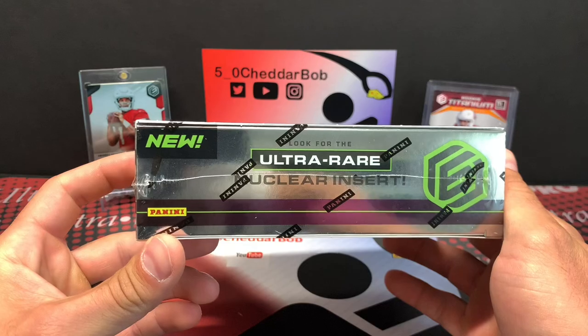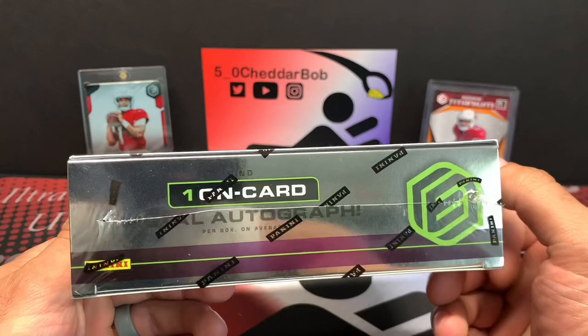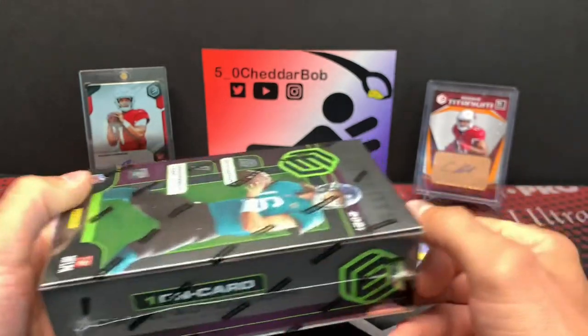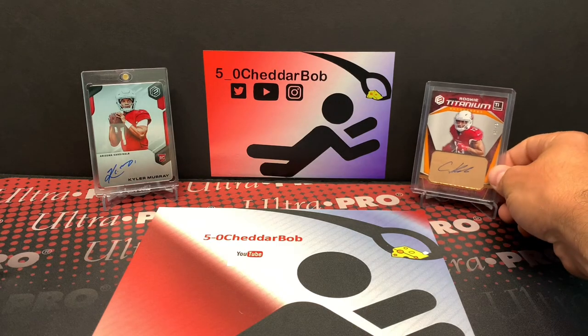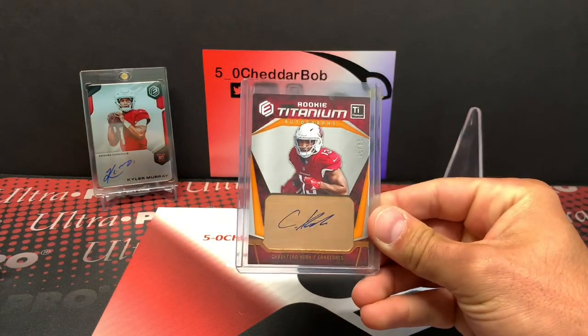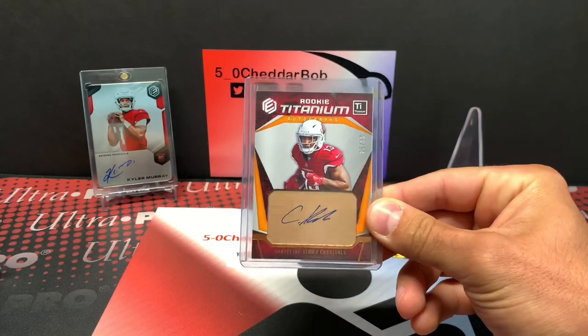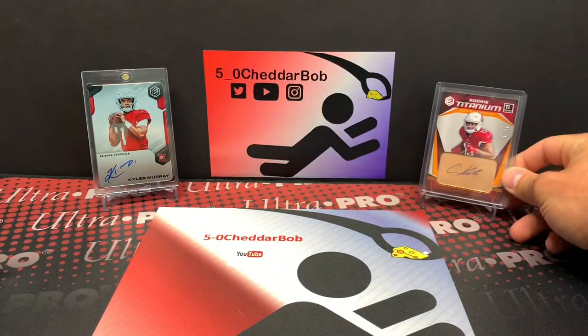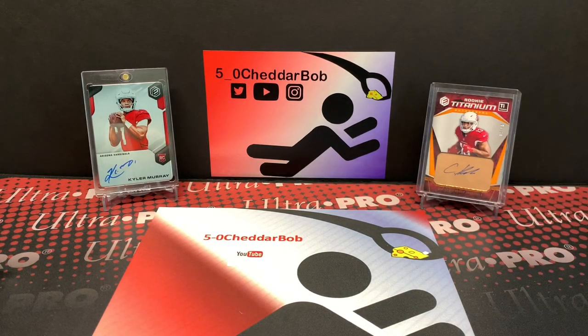We're also looking for the ultra-rare nuclear insert, and one of our autographs should be the on-card metal autograph. I have a Kyler in the background there for reference. Back in 2018, they had something kind of like a hybrid on-card autograph. I have the Kirk here for reference on that as well — it's kind of weird, it's like a plate underneath there, so very cool looking.